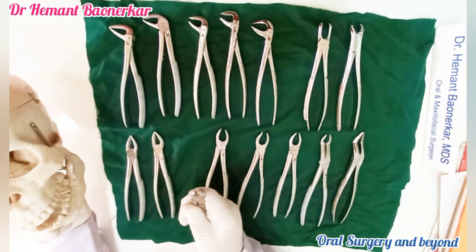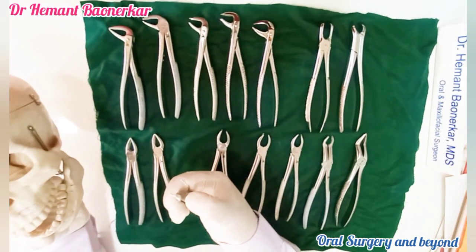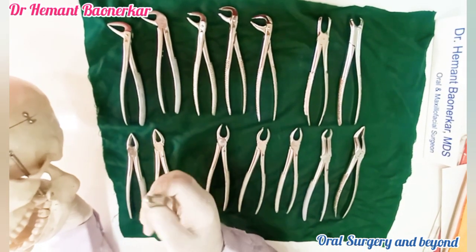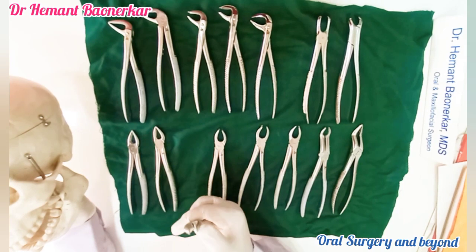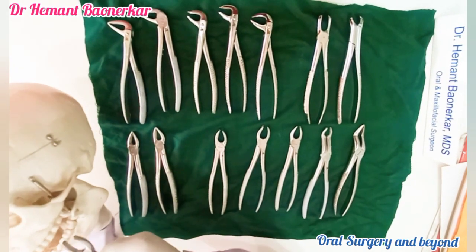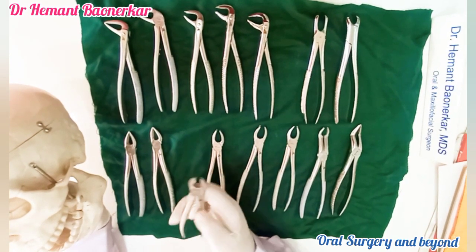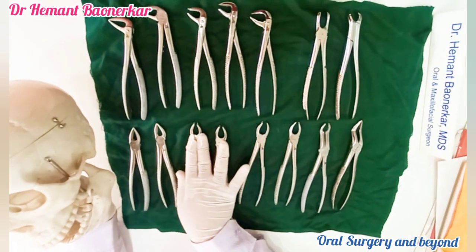Now this is the molar forceps. We can see there is a small beak on one end of the extraction forceps. This beak is for the engagement between the two buccal roots of the molar. These are always a pair — maxillary molar forceps are paired instruments. This one is for mostly the patient's left side. We can hold this extraction forceps to the molar like this — this tip goes between the buccal roots and this beak goes to the palatal roots. This is for the second quadrant maxillary molar forceps.